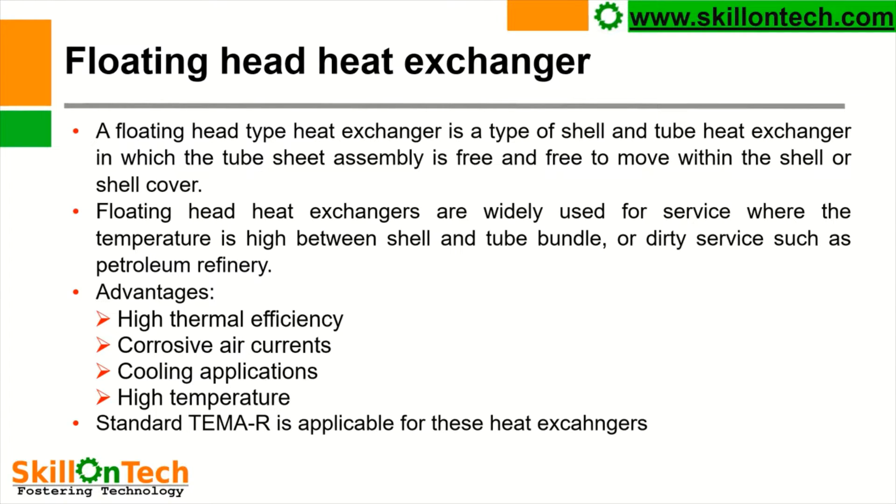This is because due to high temperature, expansion takes place in the steel tubes, which results in expansion of the complete tube bundle. If one end of the tube bundle is not kept movable, or the tolerance is not provided to expand it, then there are chances of failure of tubes. Therefore, floating head heat exchangers are widely used in the process industries.